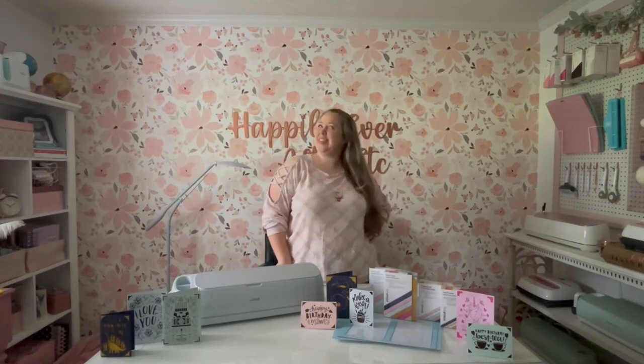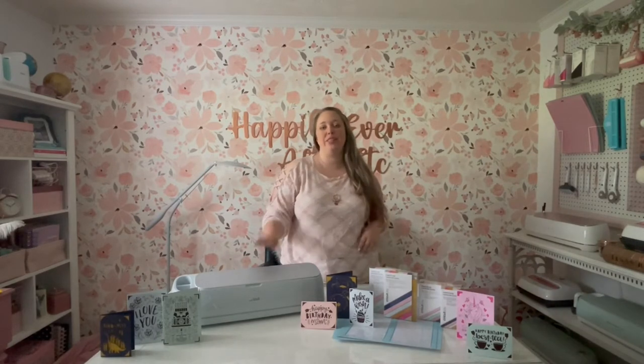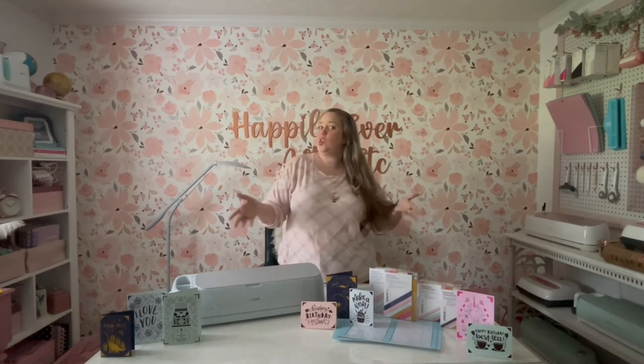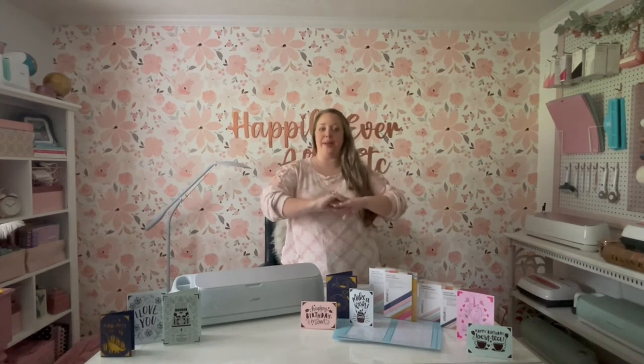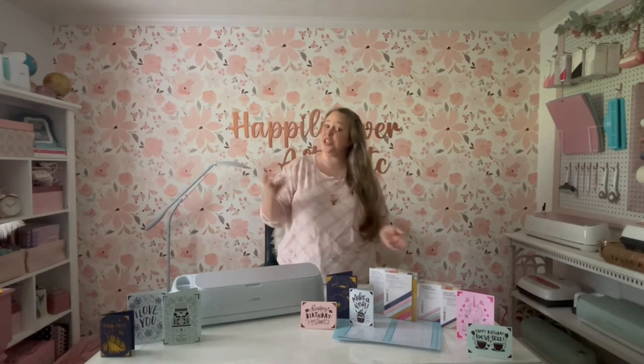Hey y'all, I'm Betsy from Happily Ever After Etc., and welcome back to another Cricut Craft. Today I'm going to be showing you how to use the Cricut card mat that has spots for four cards to make any kind of insert card with your Cricut, whether it's your Maker, your Explore Air 2, or your Maker 3. This mat works with all of those machines. The only machine it does not work with is your Joy, and of course the Joy has its own exclusive card mat that makes one single card at a time.